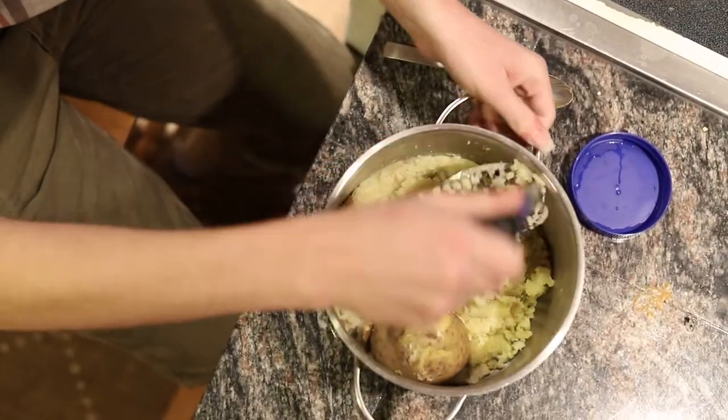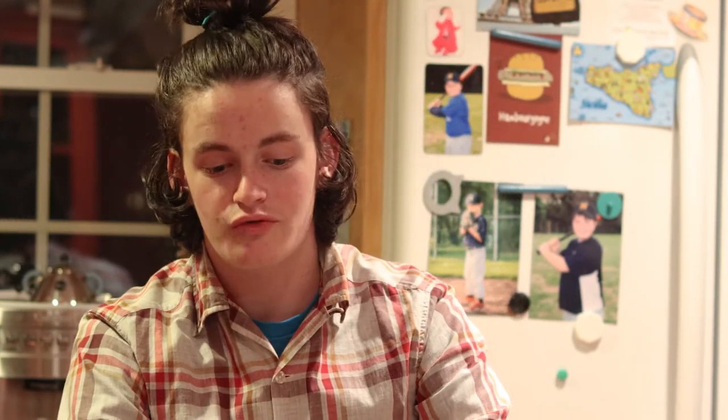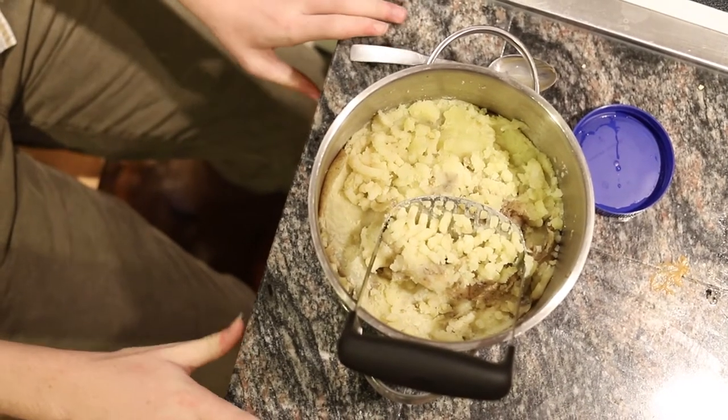Now it's time for my favorite part of Thanksgiving: the mashed potatoes. So normally in mashed potatoes you'd use butter and milk to get it nice and creamy, but butter and milk aren't vegan. So instead what I'm gonna be using is this chunky peanut butter, which is gonna give it a really nice creamy texture as well as also having delicious chunks.